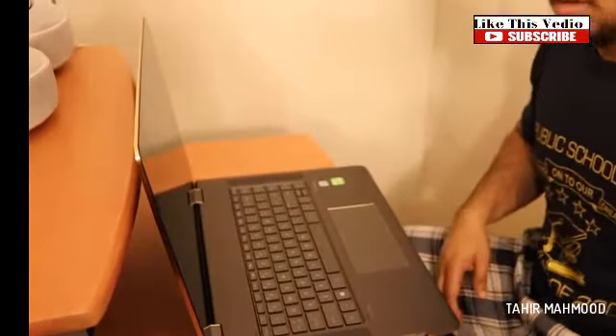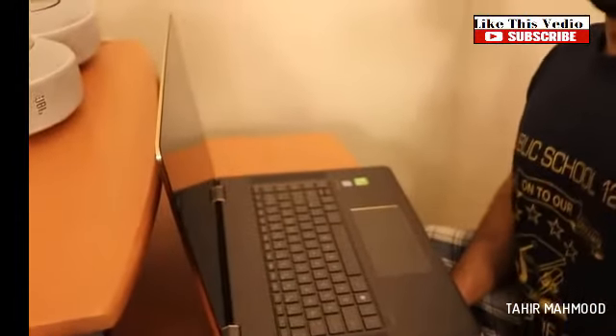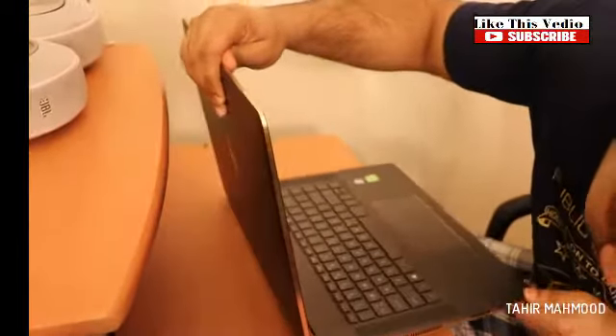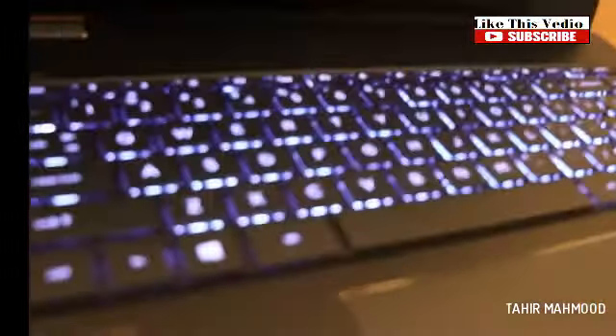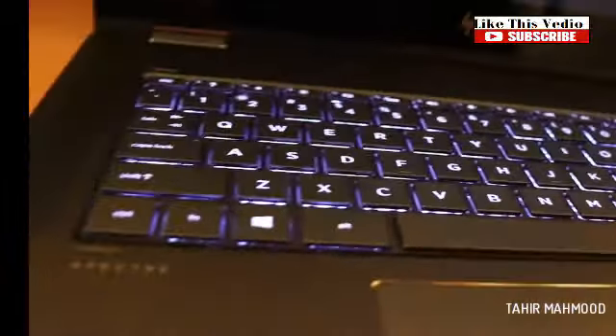Damn, this computer looks beautiful. Let me see if I can turn that on. Wow, this is the 15-inch — this screen is huge. Oh, look at how beautiful the keyboard is. That thing is amazing.